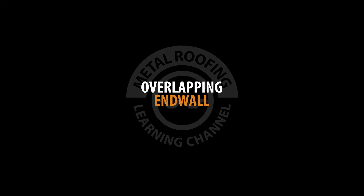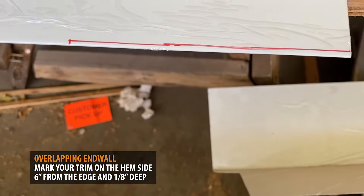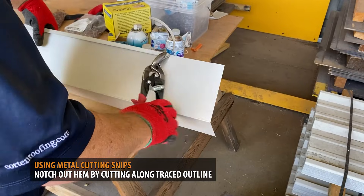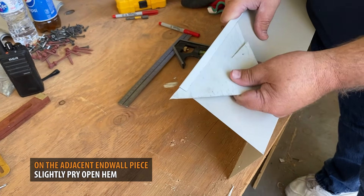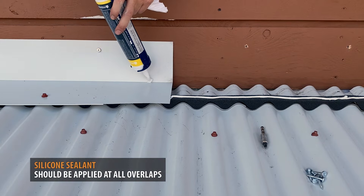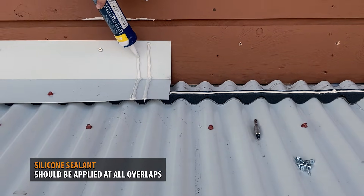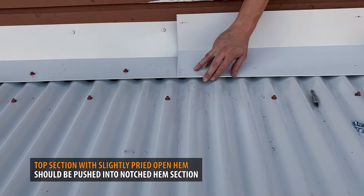Overlapping end wall: overlaps of end wall should be a minimum of 6 inches. Start by marking the edge of your end wall 6 inches in length and 1 1/8 inch deep. Using metal cutting snips, cut along the trace, notching out the hem of the end wall. On the adjacent piece, pry open the hem of the end wall 6 inches deep — this will allow the end wall to slide into the notched piece. Silicone sealant should be placed at all overlaps. The top section should slide inwards onto the lower section of notched end wall.